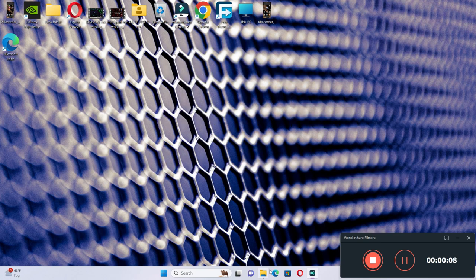So before starting the video, don't forget to subscribe to the channel and also press the bell icon. To fix this issue, follow every single step as I am showing you in this video.